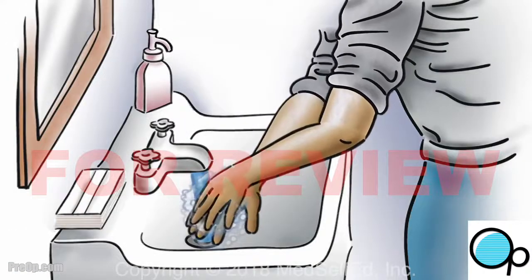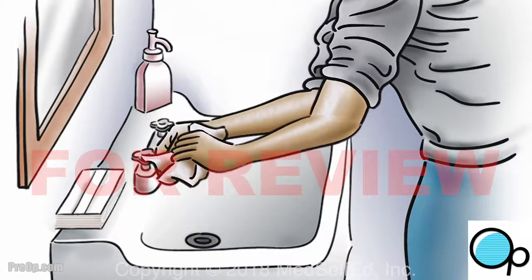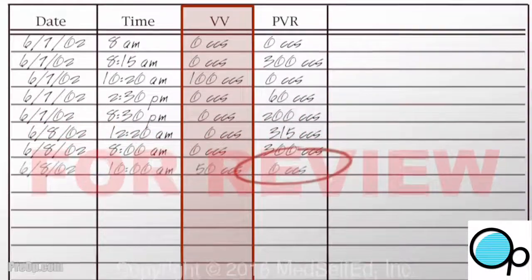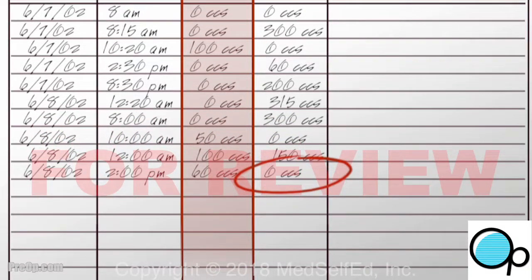Wash your hands with soap and water for 20 seconds and dry them. Using your output record, write down how much urine you voided naturally and then your post-void residual or PVR, which is how much you collected with the catheter.